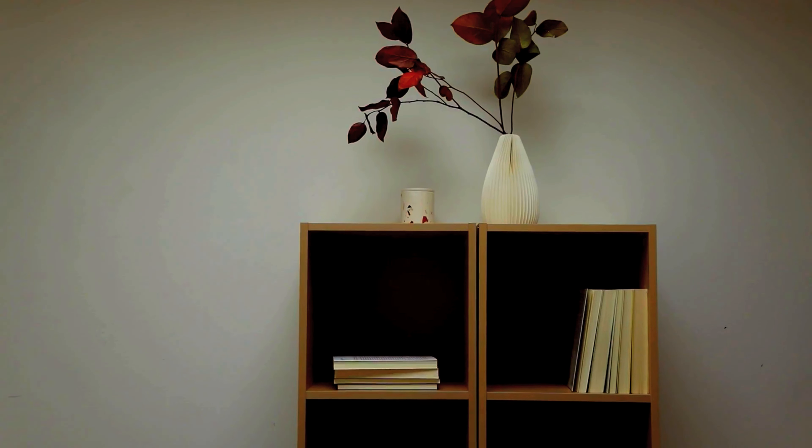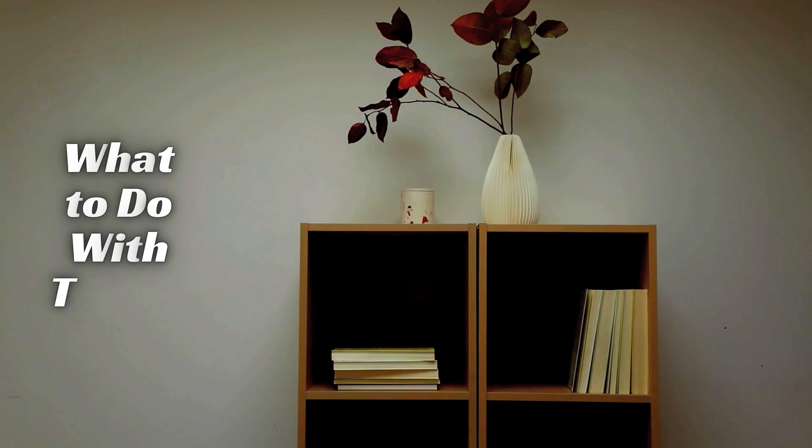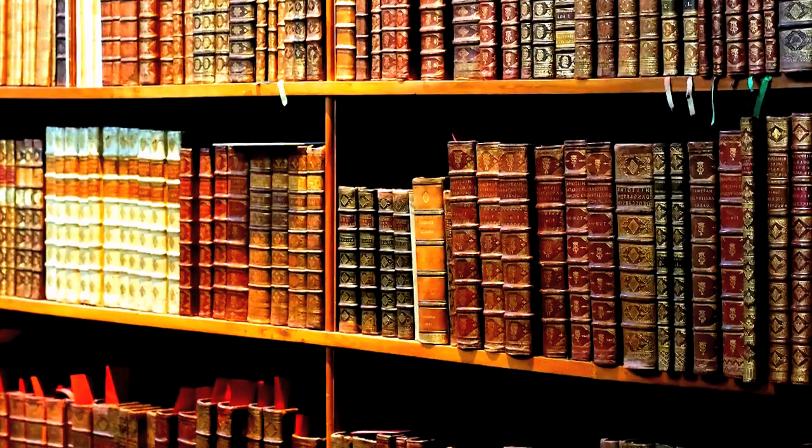Have you ever looked at your empty bookshelves and wondered what to do with them? Well, wonder no more. Today we are going to share 10 great ways to decorate your bookshelves and make them look fantastic. Let's get started.